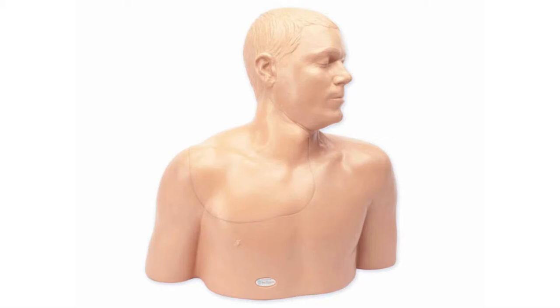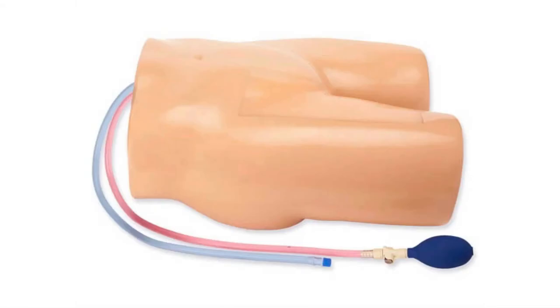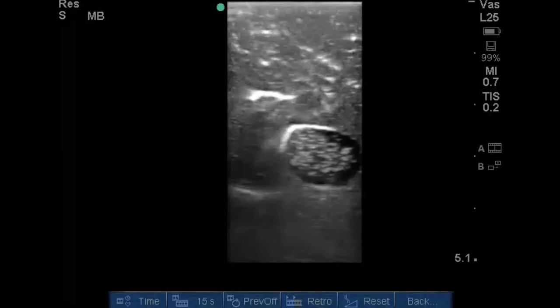This is a task trainer for ultrasound-guided internal jugular vein access, where you have an internal jugular vein and a common carotid artery that can be visualized at ultrasound. This brand and others have an insert that can be removed and replaced when worn down. There's also a femoral access site, and you squeeze a bulb to push blood flow through the artery to create pulsations. Here you can see an ultrasound image of the femoral insert just after refilling, showing deflectors from the fresh injection of dyed fluid.